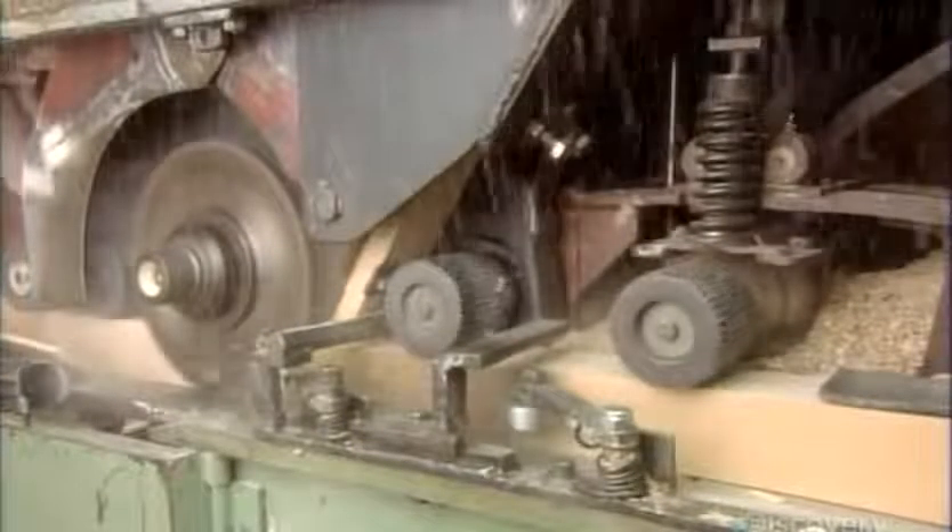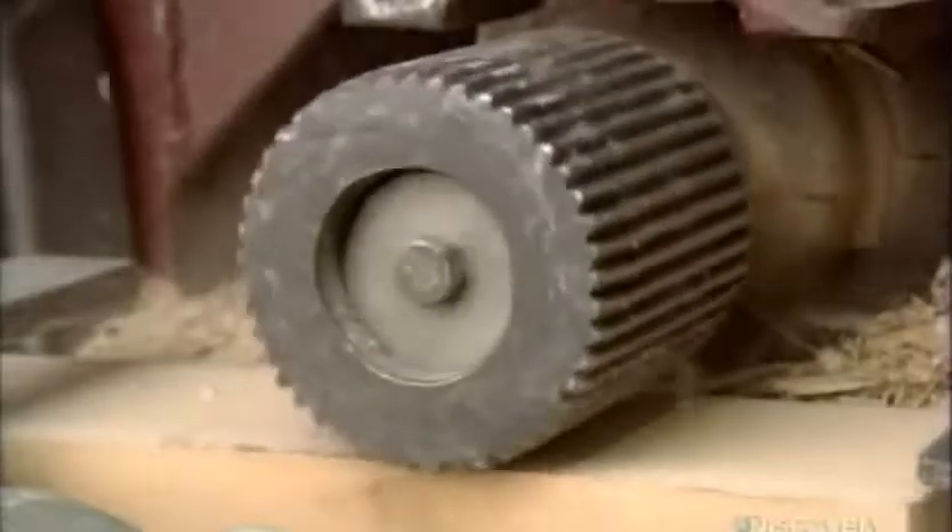Next, they feed the blocks into a cutting machine. Its four circular blades simultaneously saw through each block, cutting it into 5 pieces. Each piece is 9 tenths of a centimeter thick.